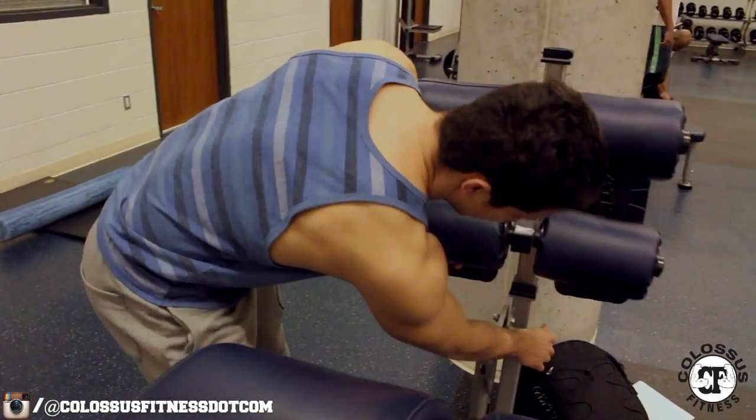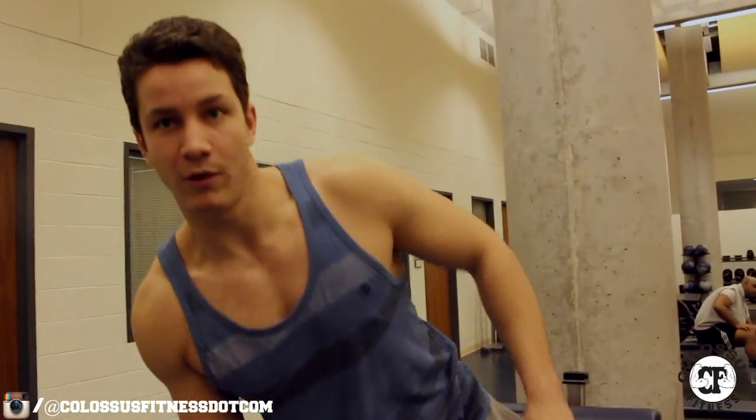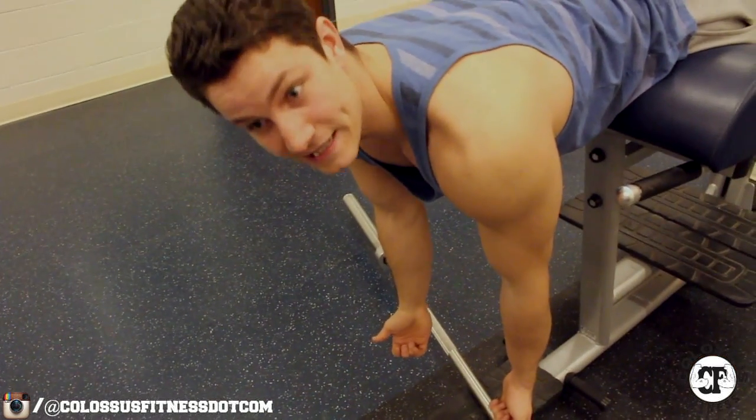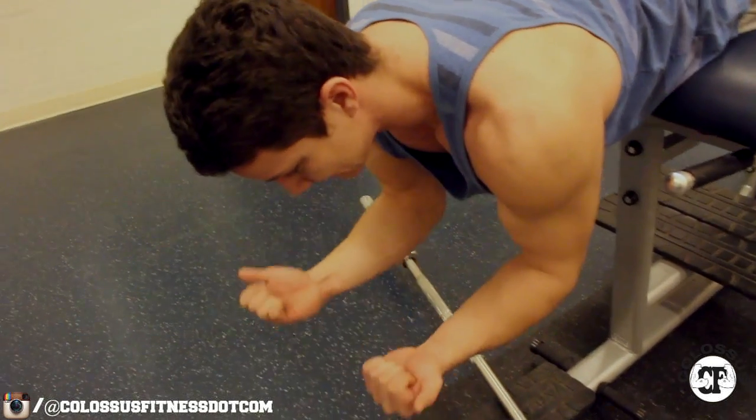To set up for this exercise, you're going to want to grab a barbell, a couple of dumbbells, and a lower back hyperextension machine. Put it all the way back, get into place, and make sure your feet are nice and secure. When it comes to doing the rep, you can either fully extend, or to keep it nice and intense, you can keep it just before lockout and then continue.